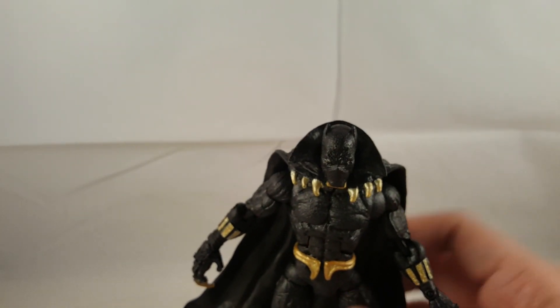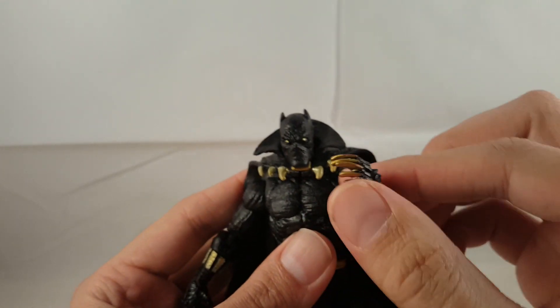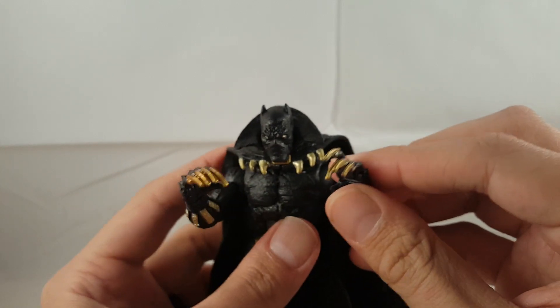There you go guys — there's my review on the Marvel Legends Sentinel series Black Panther. Please leave a comment, hit the like button, and subscribe if you haven't. Hope you guys enjoyed it, have a great night, bye!